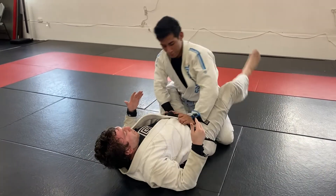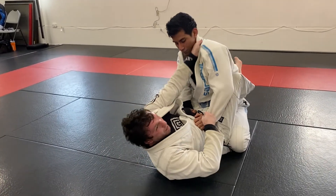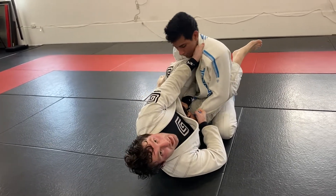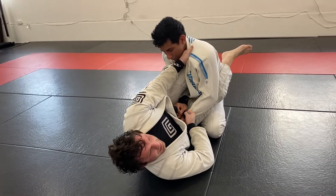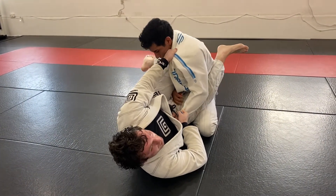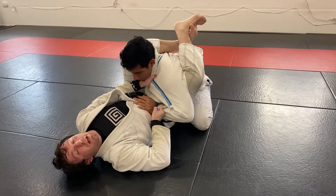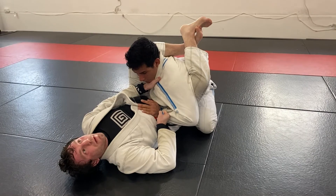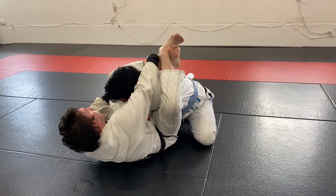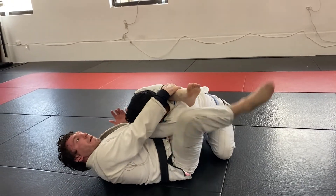So one more time. We're here in closed guard. I'm grabbing a sleeve with the collar grip, pulling this in nice and tight. Angle my body off, cutting my knee over this arm, keeping this tension nice and tight. Now from here I'm pulling, rotating so his chest starts to turn. Then I'm just rotating my leg around, anchoring down, locking the triangle up, bumping my hips up, arm comes across, grabbing my shin, and then I'm just angling and finishing here.